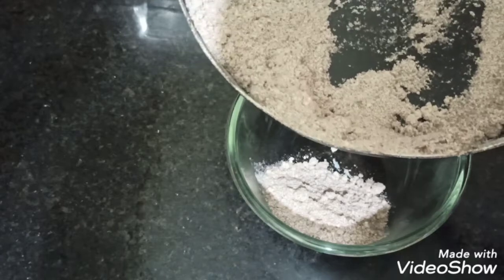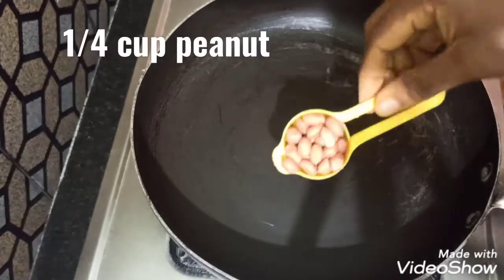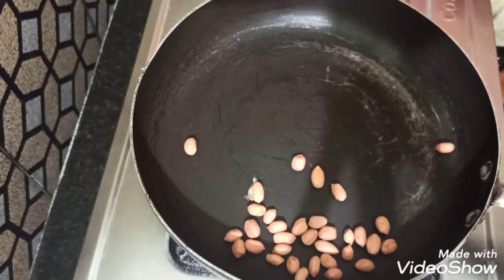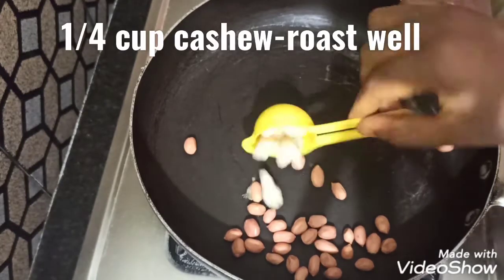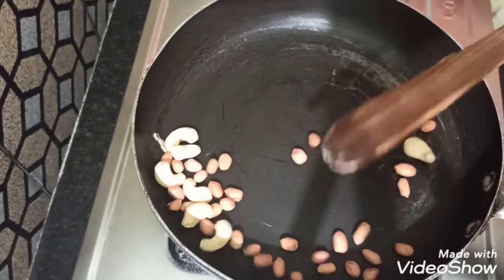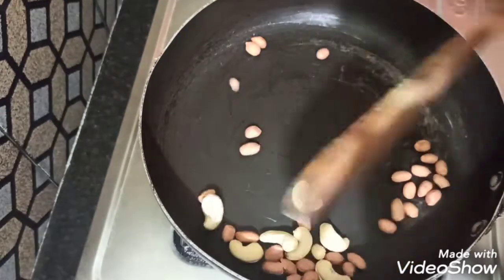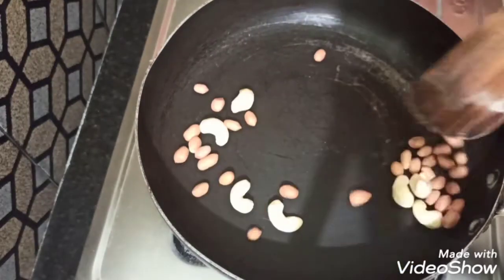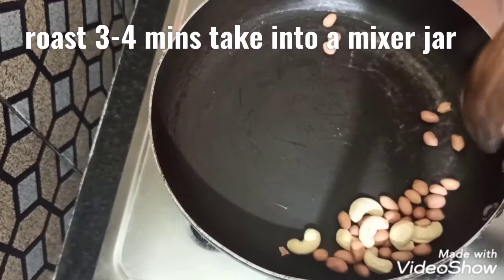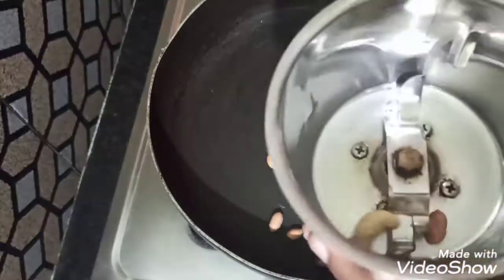Mix in a mixing bowl. Add the batter to it and fry the batter. Store it and turn it into the batter mixture.